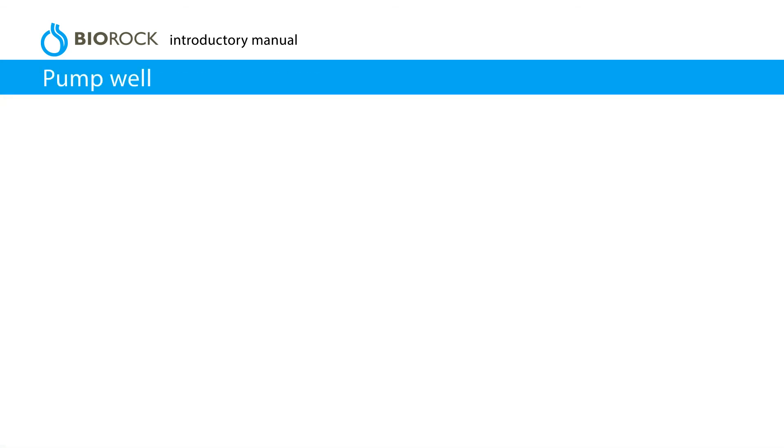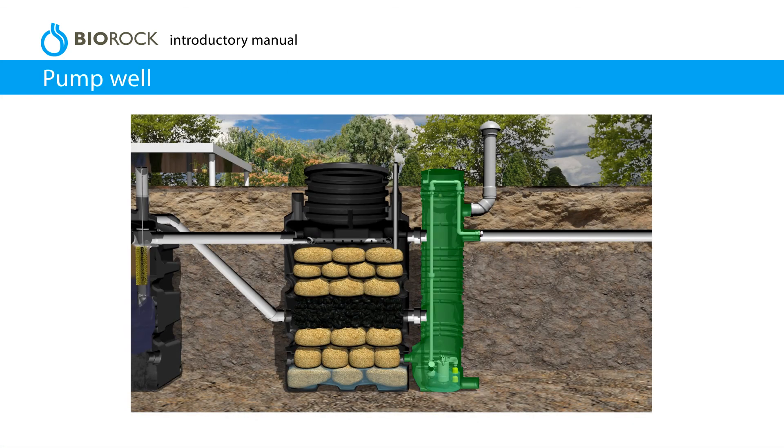Pump well. If the effluent can't be discharged by gravity, install a pump well and pump. Ensure that all connections comply and conform to local regulations.